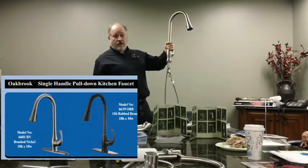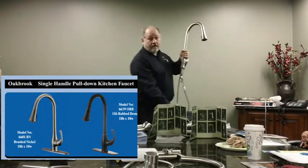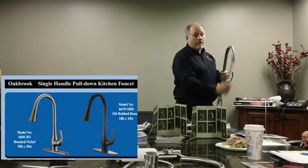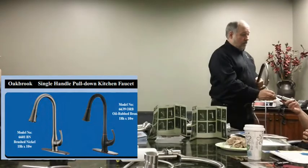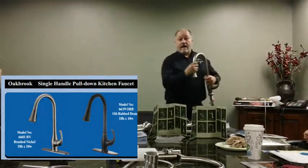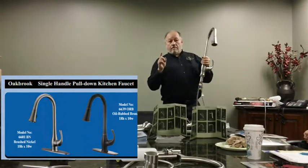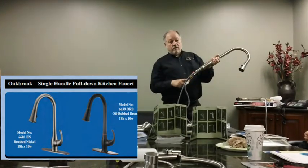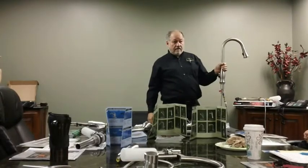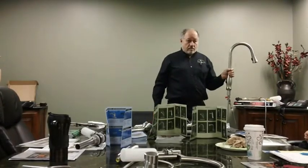This is a more traditional faucet. It has a weight instead of a spring. It's conventional construction — it's got a brass structure, but the nice thing is the copper goes all the way up to the head, which is plastic, so it's lead-free even though it has a brass structure.